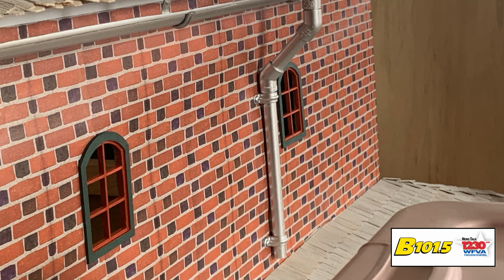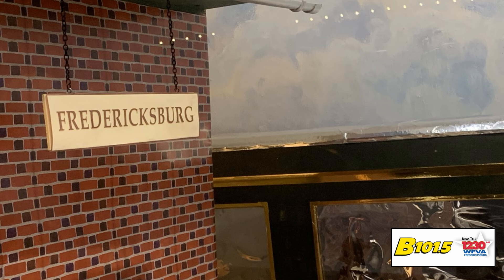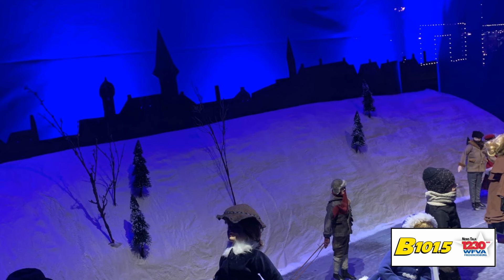Finding stuff like how do we do the brickwork on the train station? We called Creative Color — they went over, they photographed it, and the brick size is one-quarter scale, just like everything else, and it's the exact color that's on the train station right now. Everything is to scale, it's so precise. We've added some things like the drain pipes and the gutters just to fill in and make it look a little more interesting, but most everything is as accurate as we can get.